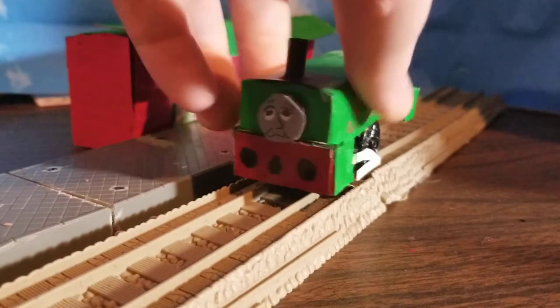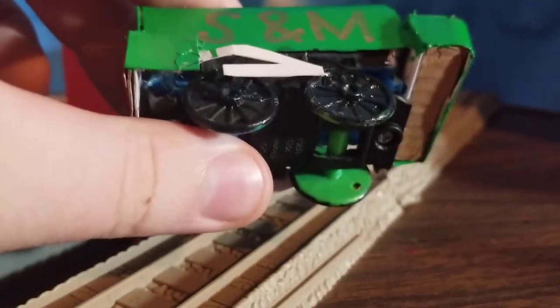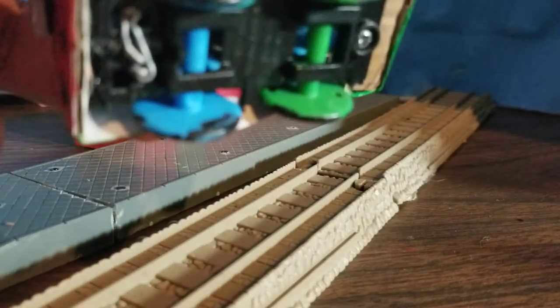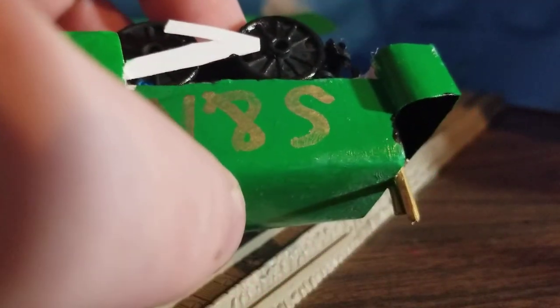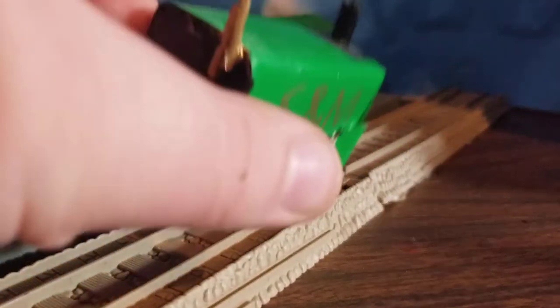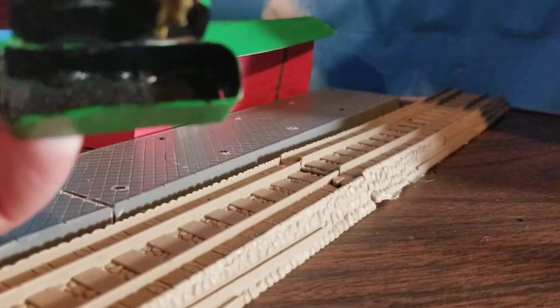Neil here was made from a tender shell — I took the chassis from it and made Neil out of it. That's why he has the fake side rods. I basically cut down a shell from a tender, glued soft cardboard all around the top to make it nice and smooth, closed off the front with a sheet of cardboard, and made the funnel with just a straw.